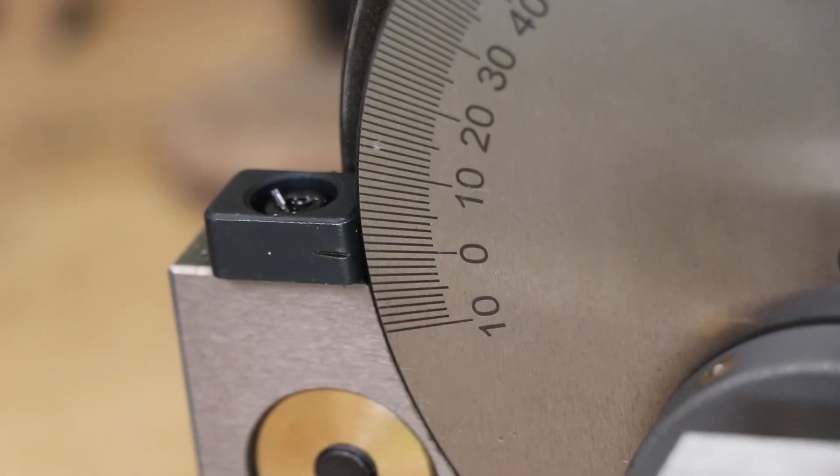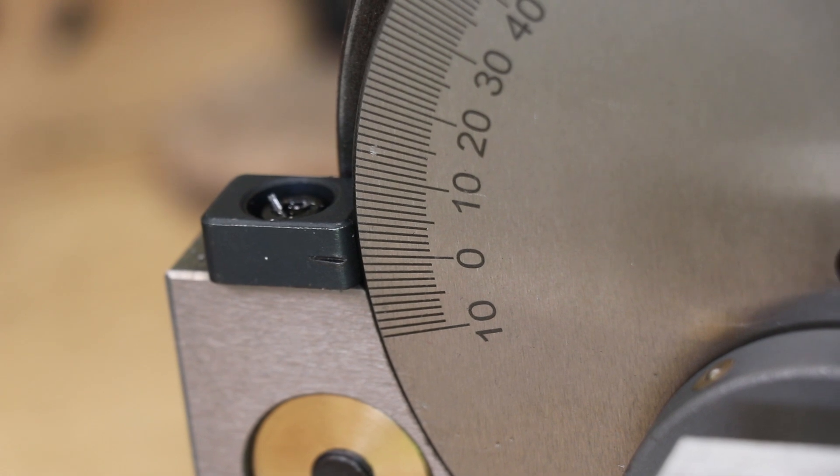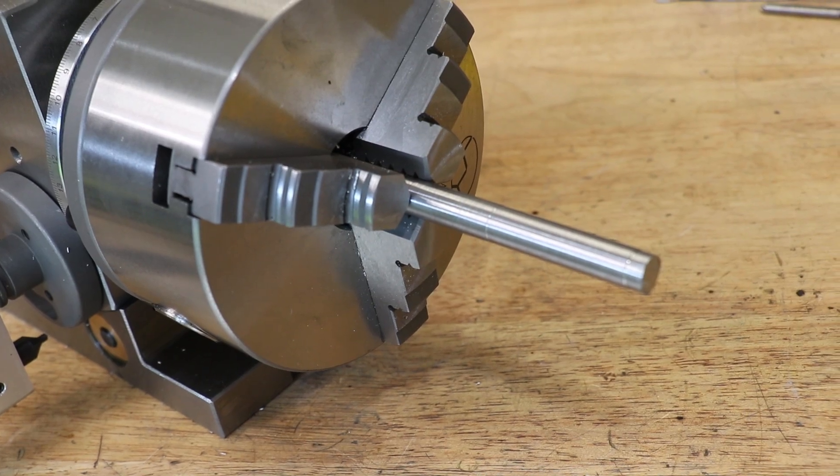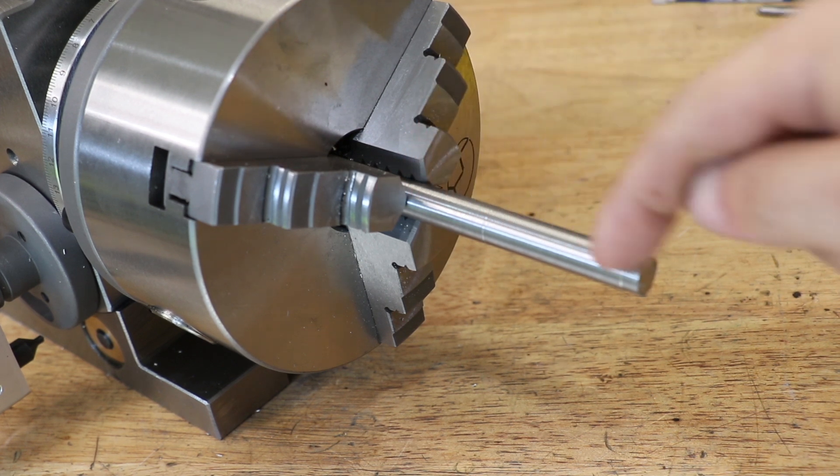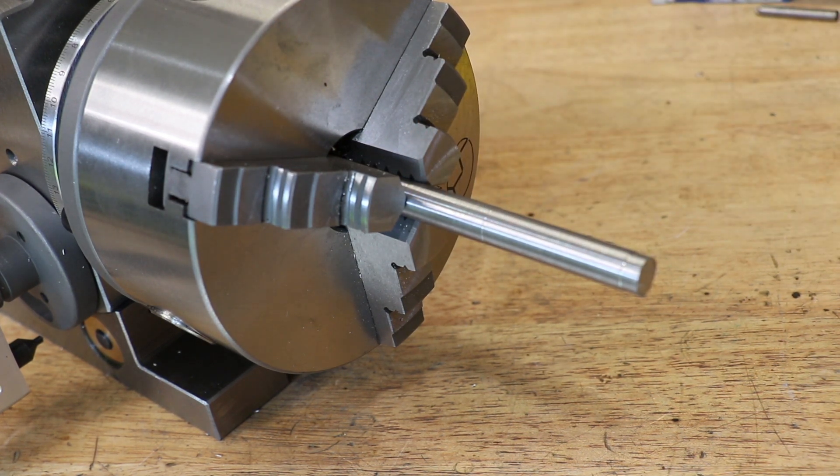I'm also a bit skeptical of the protractor — that marked reference is just very poorly done and I probably wouldn't trust it. If I need to set the angle correctly, what I'd do is clamp in some silver steel and indicate it with a dial indicator in the mill.